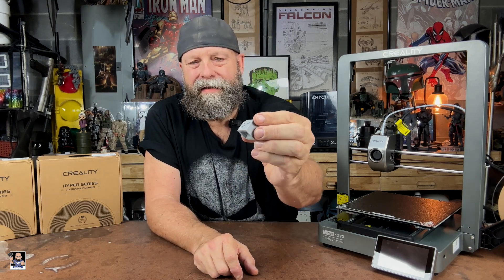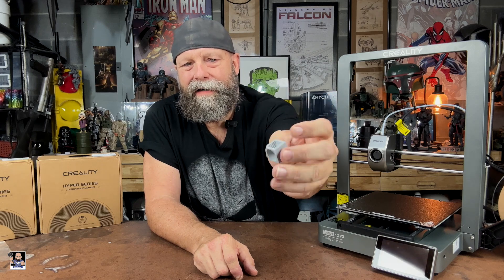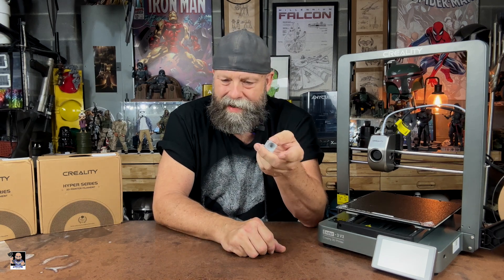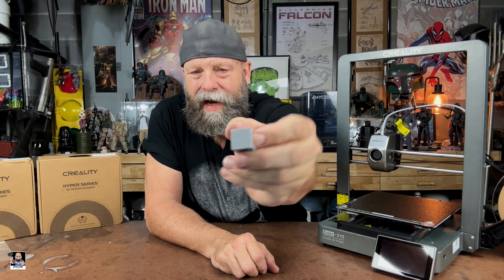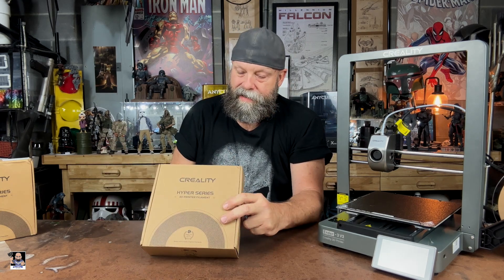I hope you enjoyed the time lapse. Here's what we printed — this little cube. It's got letters, solid surfaces, angles, spirals, different angles. This took approximately 15 minutes to print. Out of the box, printed at 100%, the PLA did great. There's no stringing. The Hyper Series filament is very, very good. The only adjustment I made was printing at 205°C.